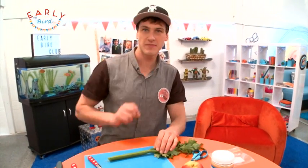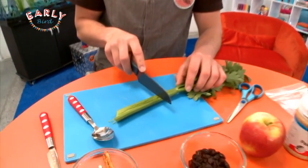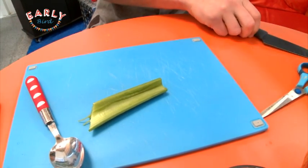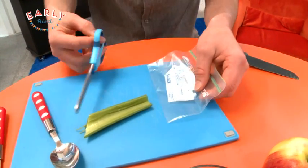The first thing to do is grab your celery and have someone older help you with a knife. I'm just going to chop off a nice length of celery — about that much there. See, that's about a finger length.